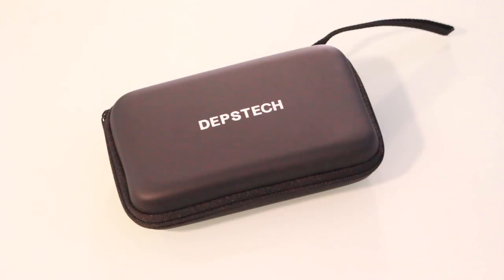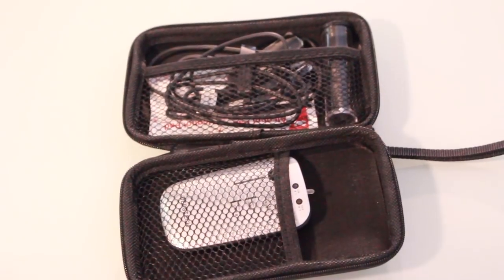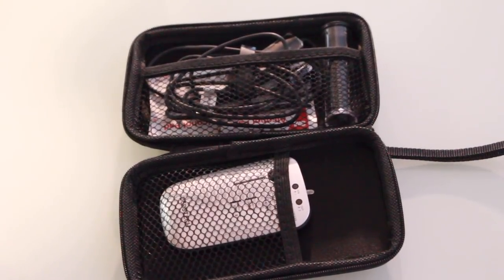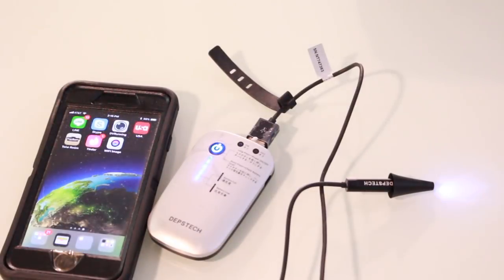So here I am — I've received the product and I'm going to show it to you, and we'll see how much of that icky sticky earwax I have in my ears today. I think it's a lot. Here's the DepsTech case it comes in — it's a nice hard rubber case that protects the device and carries all the accessories. Inside the case you have the actual otoscope, the cords, the charger, the little ear pieces, and some alcohol swabs.